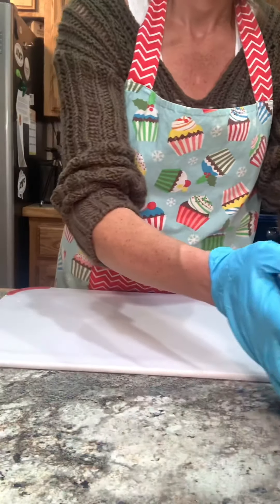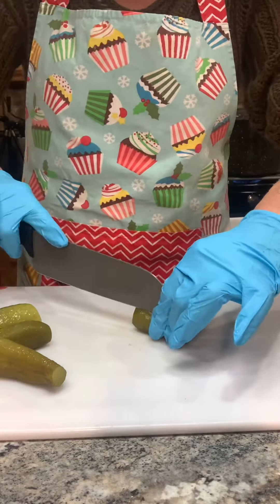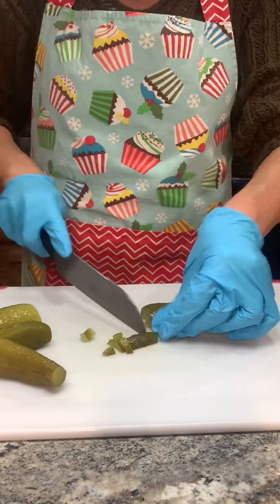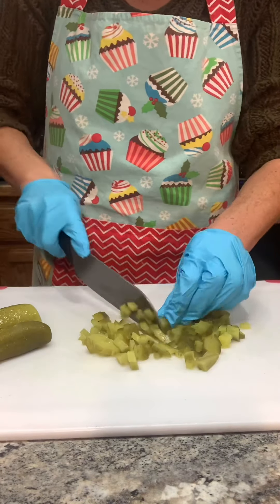Meanwhile, while my potatoes and eggs are boiling, I have my bowl ready. Now time for my pickles — I'm going to give those a quick dice. They don't have to be fancy schmancy, just cut them to your liking.